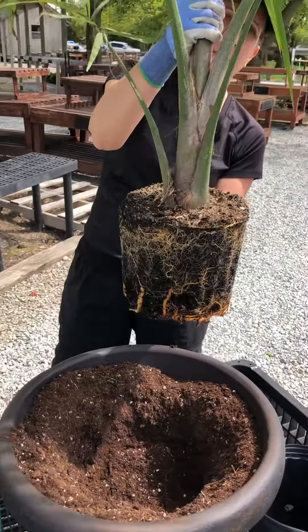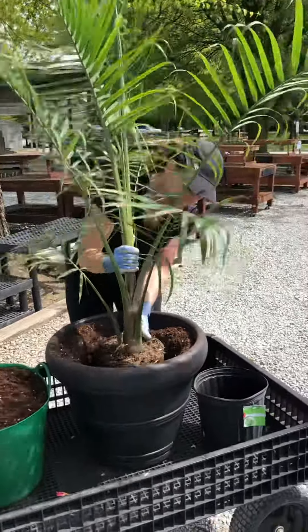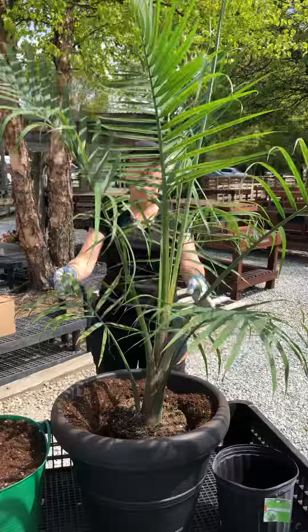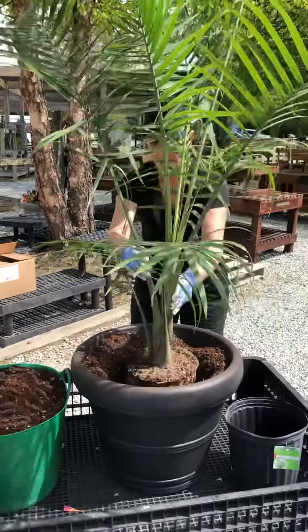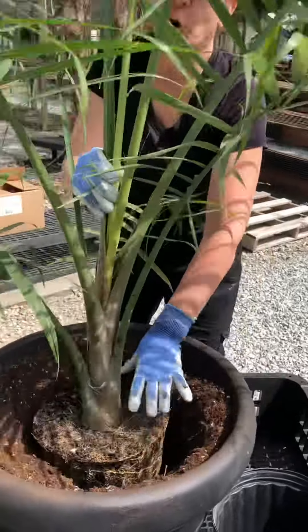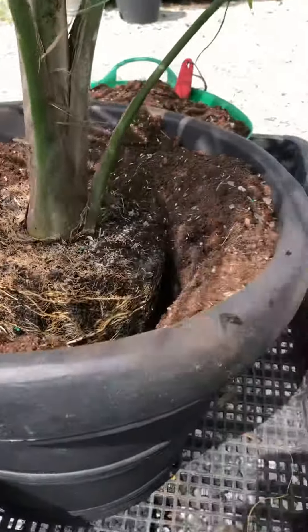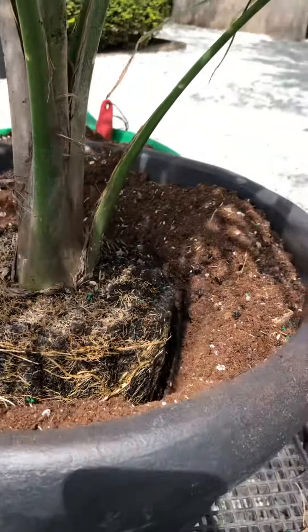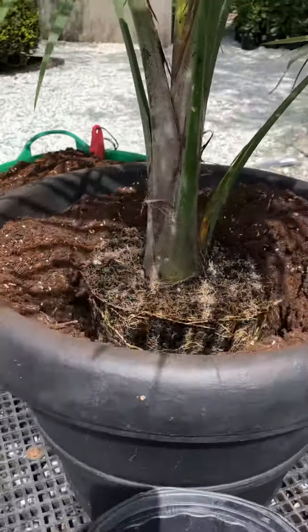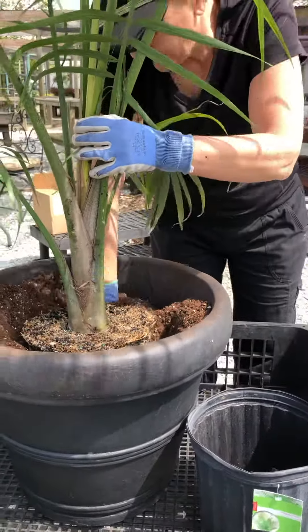Gretchen's gonna set it in there just to see if it's the right height, and then always step back and look at your palm and make sure that it's facing the right way. If you need it to face a different direction, spin it at that point. The sun came out so it's affecting the video, but can you see that? It's a little bit lower than the lip of the pot by at least a couple inches — we do put the palms a little bit on the low side.